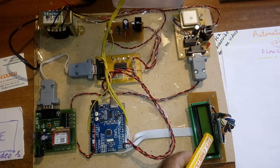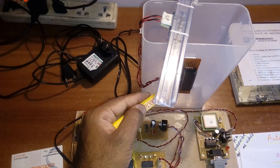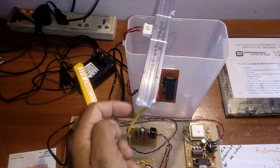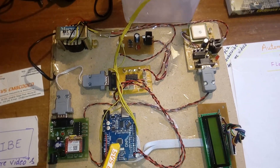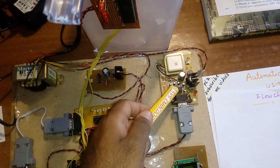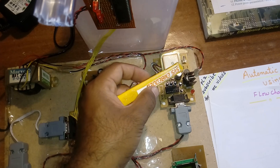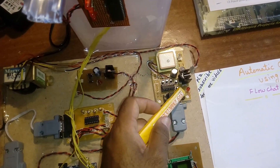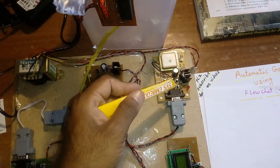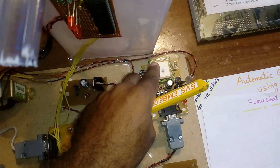This 5-volt power supply is used for the MAX232 board, the Arduino Uno R3, the 16x2 LCD display, the ultrasonic sensor, and the microcontroller board. Another 9-volt supply is connected to the GPS module — through a bridge rectifier, filter capacitor, and 7805 regulator with one LED.